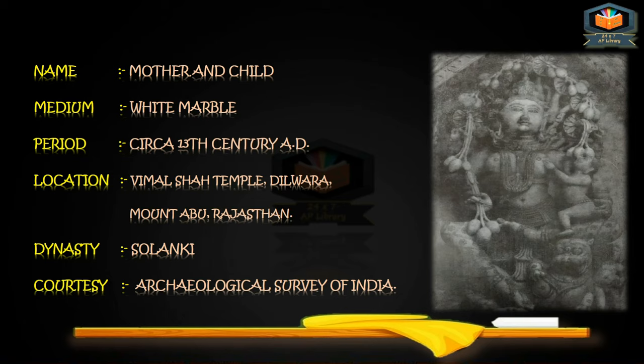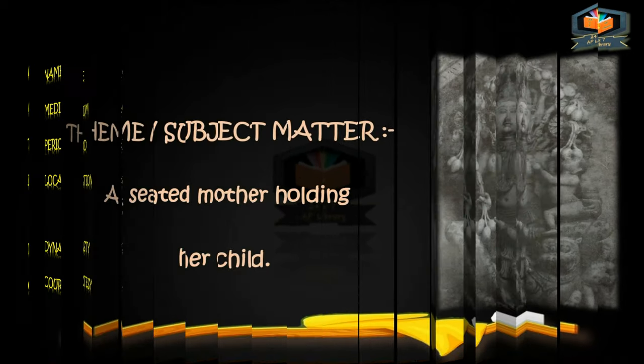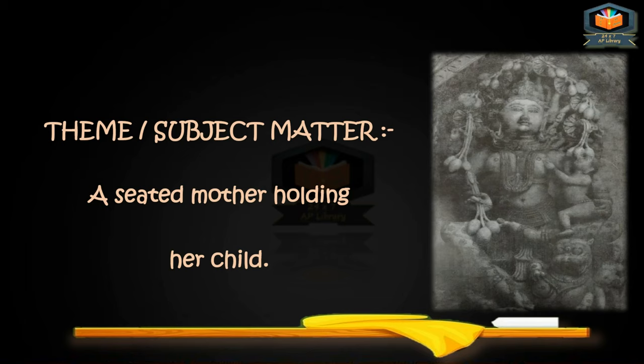This sculpture is from the Dilwada temples, Mount Abu, Rajasthan, under the custody of the Archaeological Survey of India. The theme or subject matter of this sculpture is a seated mother holding her child.